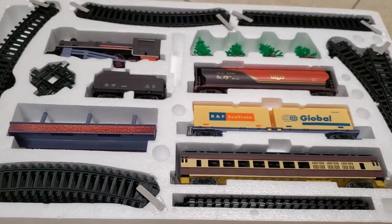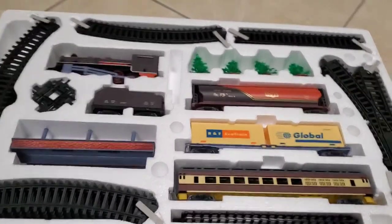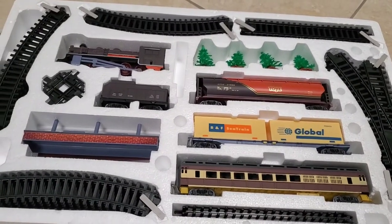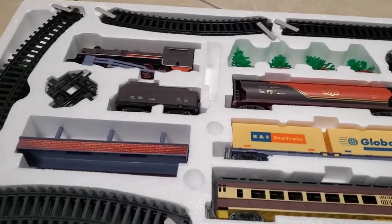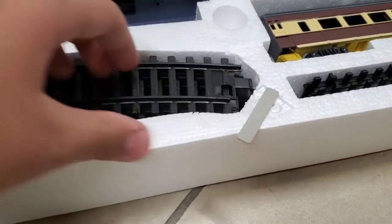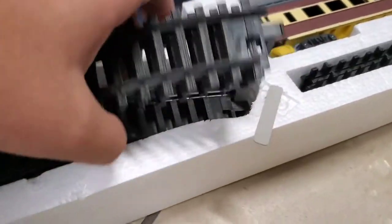Voila! Isn't editing fantastic? The train set all comes packaged in a styrofoam tray, and it includes everything you need to get up and running in a short time. The track pieces are clipped together by these pegs here.